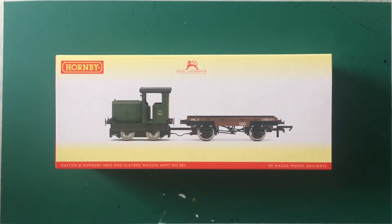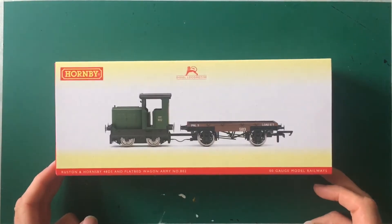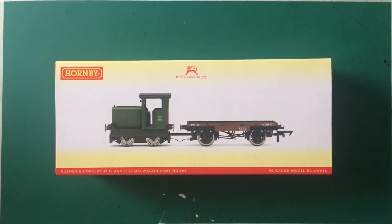And as if by magic, we're back down here on the bench. It's the Ruston Hornsby 48DS and flatbed wagon, Army number 802. That's catalogue number 3706. Now they've been out for a fair little while now. It's one of those things — when it came out I found it a bit of an interesting item, even when it was announced back in January 2019. I found them interesting, but nothing really took my fancy at the time. It wasn't until during what I would call our proper lockdown that a lot of us were going online and purchasing stuff from various model shops.